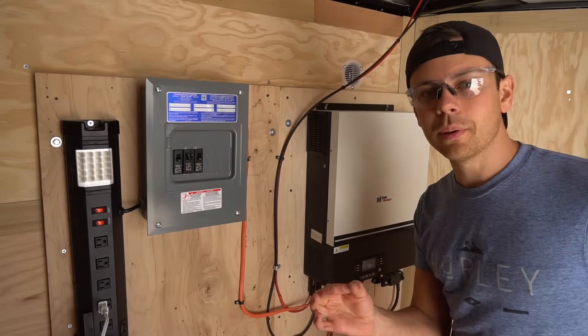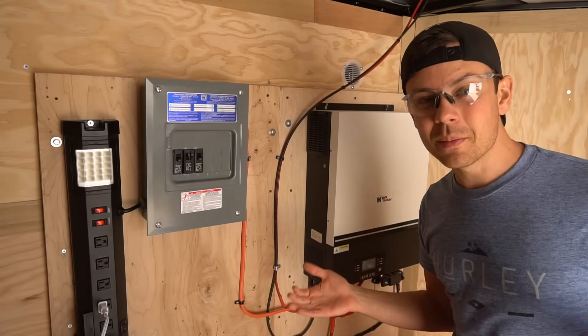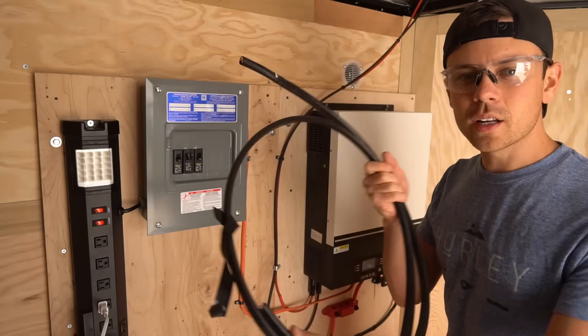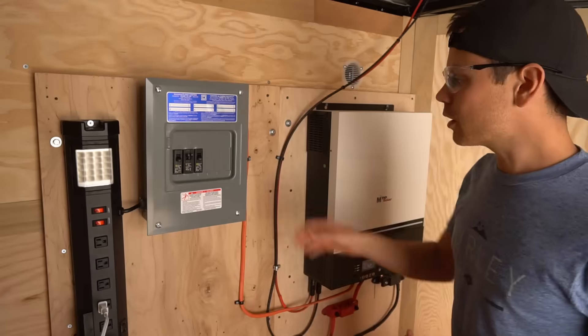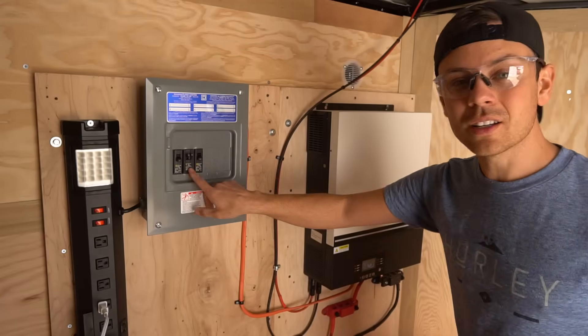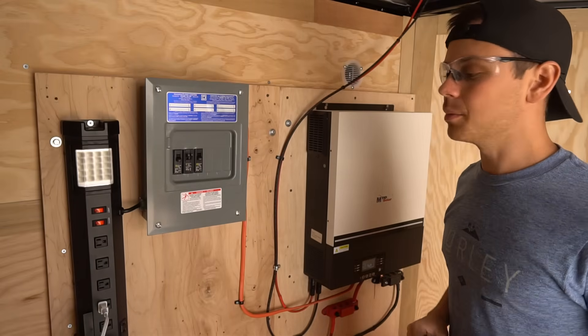I also ordered some input and output plugs that we can add on the outside of the trailer, but they're going to come in about a week. Another upgrade is I'm adding six gauge wire from the panel to the inverter's output. Currently I'm using 10 gauge and only a single breaker on this panel, but if I want to use multiple breakers, I need to increase the size of the cable.